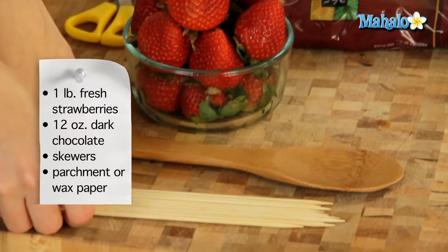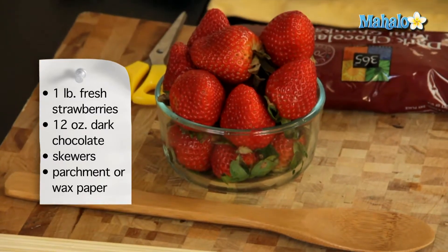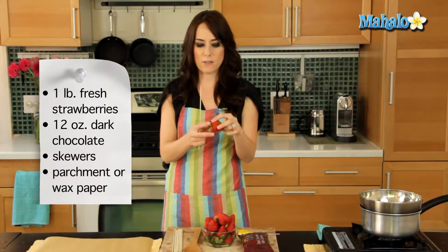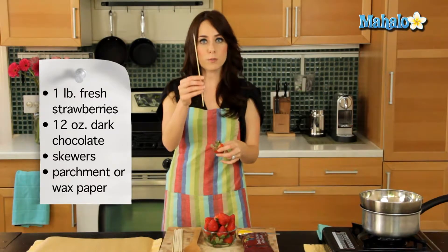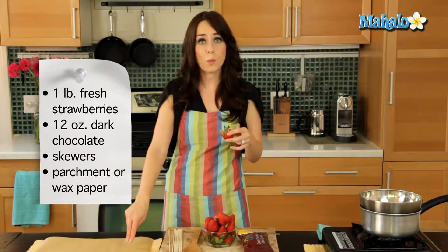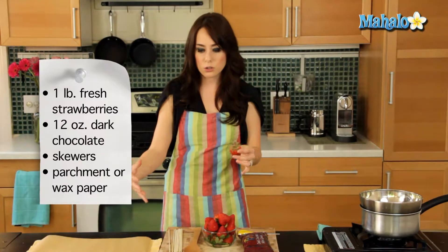I have skewers here. If you have strawberries that have a nice top, you can actually dunk yourself doing this. But if you prefer to keep your hands away from the chocolate or you don't have a good stem to grab from, grabbing bamboo skewers from the grocery store are a big help. I have a piece of parchment paper here — you can also use wax paper — and then a little cutting board underneath, or you could use a baking tray.